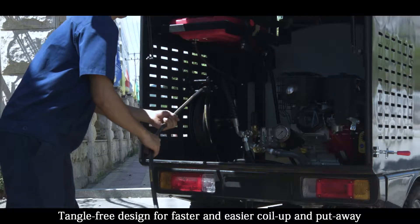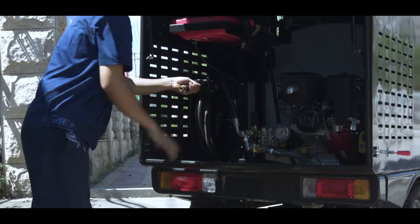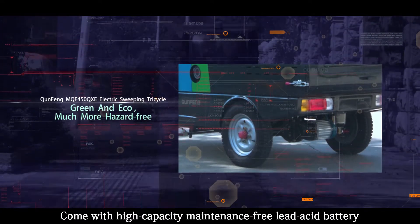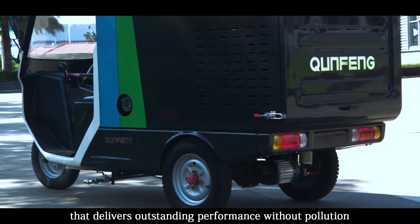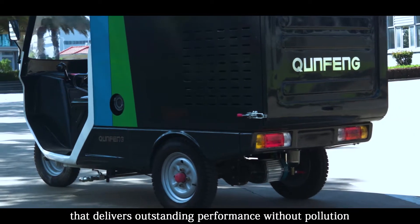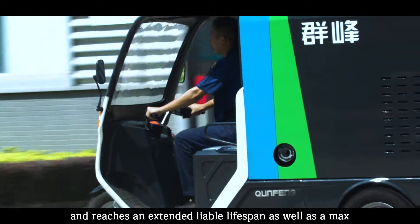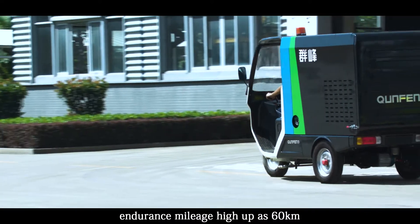Tangle-free design for faster and easier coil-up and pull-away. Green and eco, much more hazard-free. Comes with a high-capacity, maintenance-free lead-acid battery that delivers outstanding performance without pollution, with an extended lifespan and a maximum range of up to 60 km.